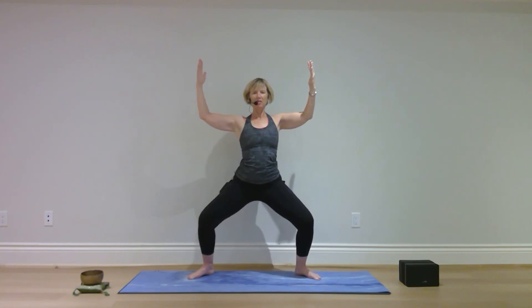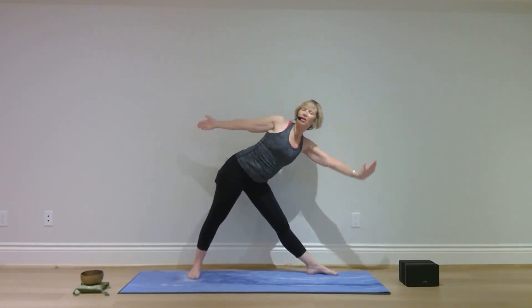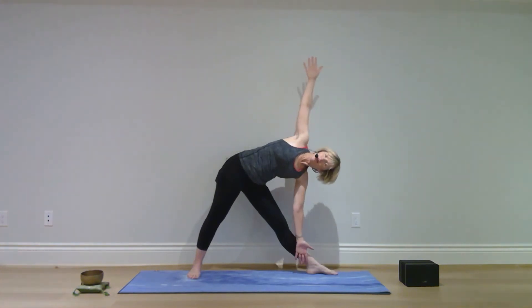Flow — gentle. Straighten your legs, straighten your arms, pivot on your toes and take your heels out wider. Pivot on your right heel, turn your right toes out, palms forward — reach forward with your right arm, lower your right arm, left arm up.